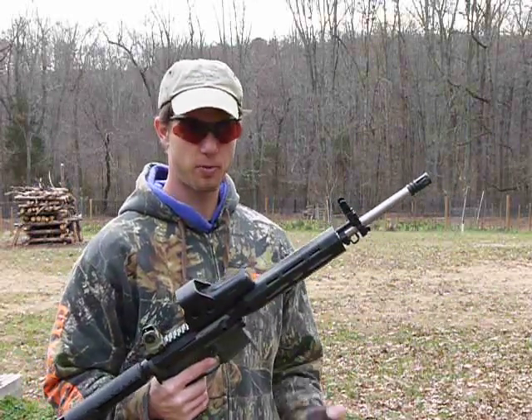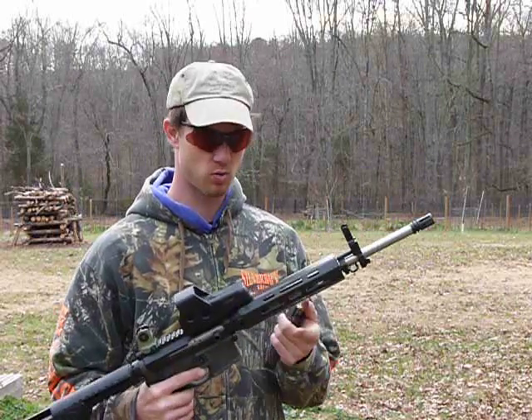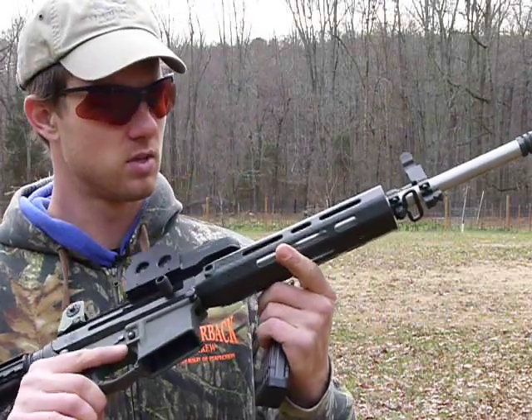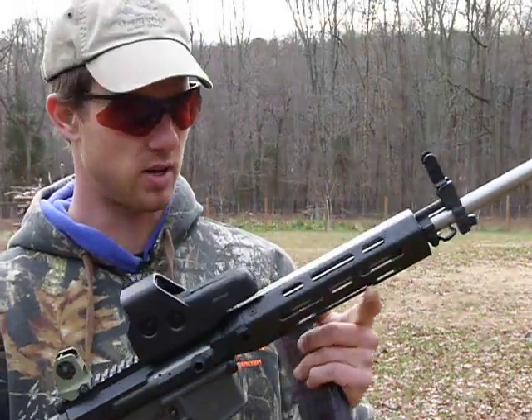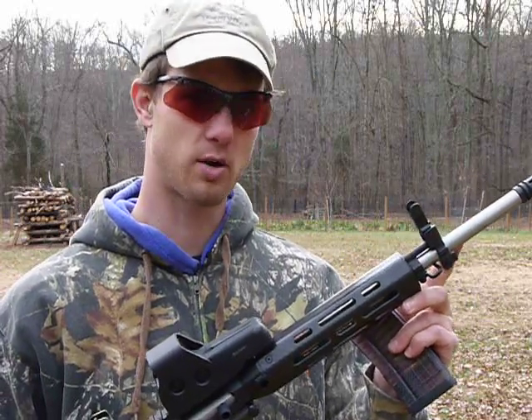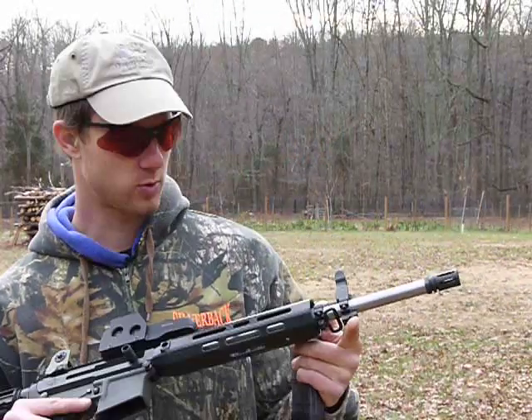I built this upper half for a friend of mine and put it together with a Lancer hand guard. This is a carbon fiber setup, really lightweight, and it's a mid-length gas system with a 16-inch carbine barrel.